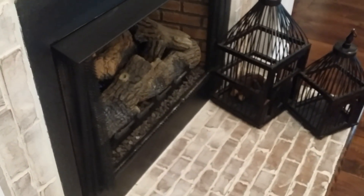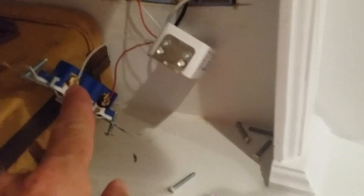I've got a regular fireplace here that doesn't require 120 volts. All it had was this switch right here for up and down — pretty much just touched these two wires together and it would turn the fireplace on.